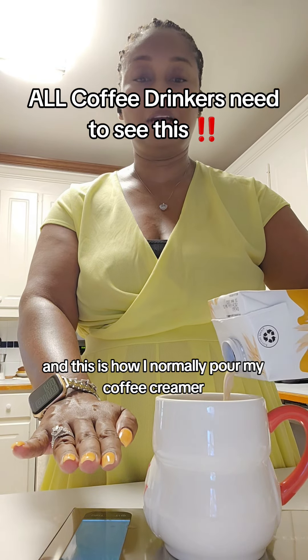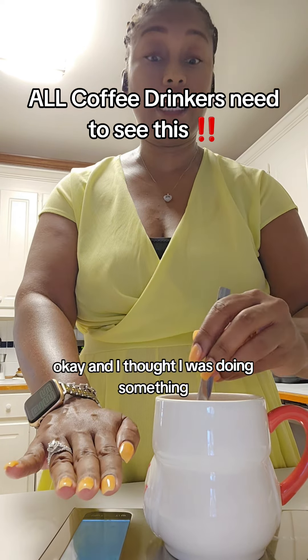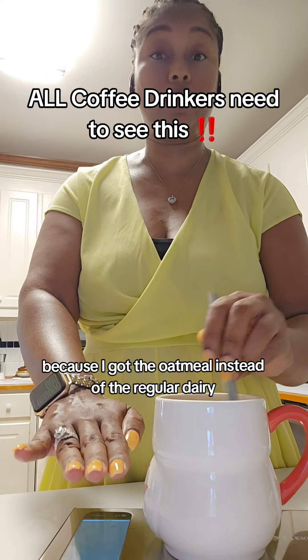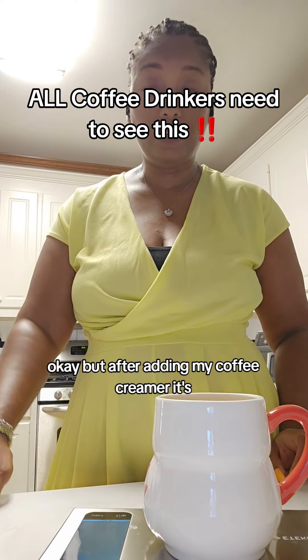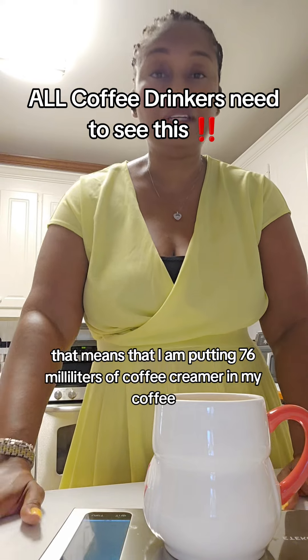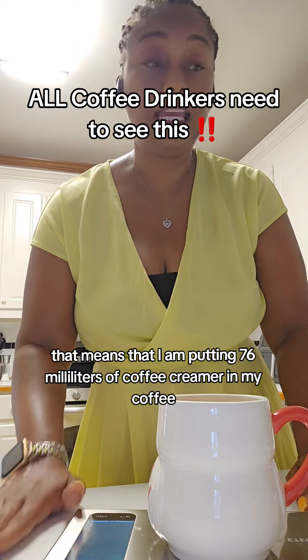And this is how I normally pour my coffee creamer — I like my coffee kind of light. I thought I was doing something because I got the oat milk instead of the regular dairy. But after adding my coffee creamer, it's giving me a reading of 76.